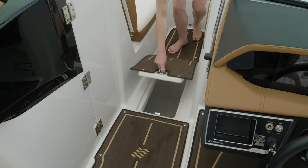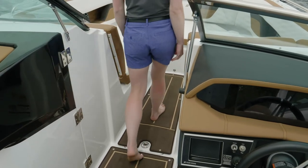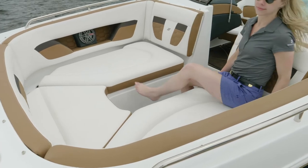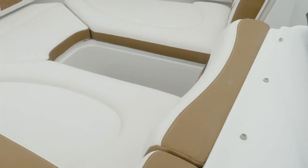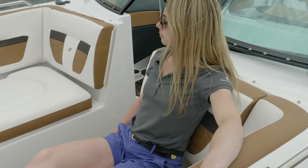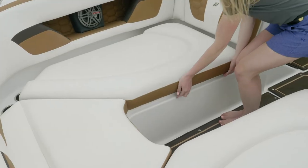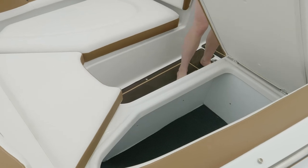Also located in the bow is a second large in-floor storage locker. Access to the bow is made easy by the wide walkthrough. Like the cockpit, the entire bow surrounds you with rich, hand-stitched vinyl upholstery. The bow seats provide great length for comfortable seating, and the bow backrests are curved for comfort as well as security while running. Located behind the bow backrest and beneath both the port and starboard bow seats, you'll find nicely finished storage for all of your items.